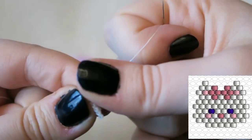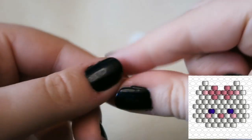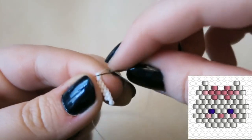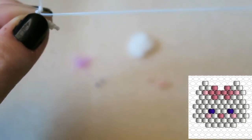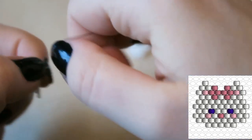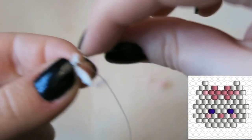Thread your needle back on your working thread — the longer bit. I had to sort out my last two beads because they were crooked. Now we're going to pick up two more beads and increase, which means going through the very first thread bridge. Attach those two beads, make sure everything is sat nice and straight and nothing is wiggling about too much.